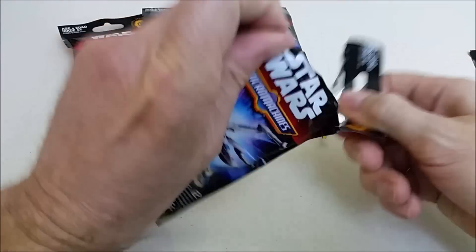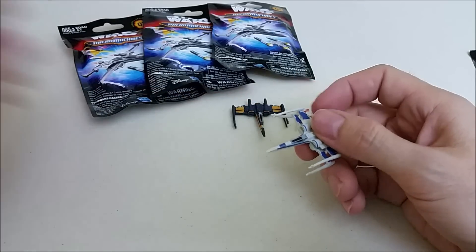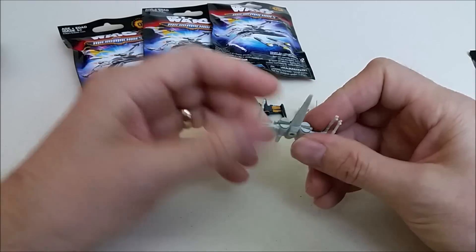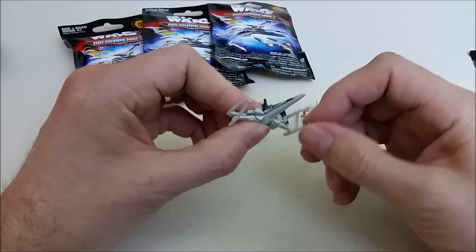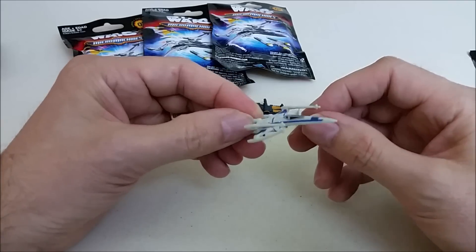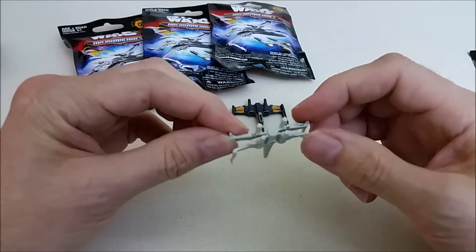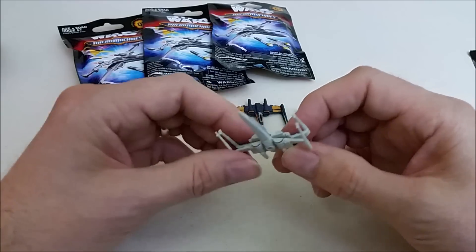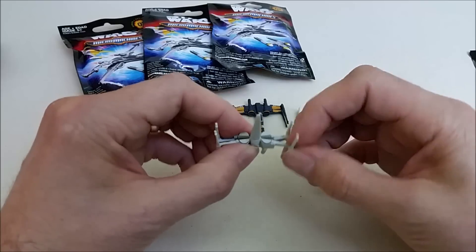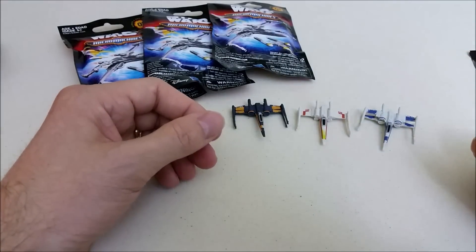We're still looking for a Rey's speeder, so hopefully we can get that in these. Alright, we got three X-Wings — three different ones, so you get to see all the different ones right here. These are kind of made out of a little rubbery plastic and they're a little bit bendable, so they're not always in the best shape when they come out of the package, but you can kind of shape them up. This is the Resistance X-Wing with the blue coloring. Same design on the cockpit, you can see the engines, and the S-foils are open in attack position. So it's going to take a little molding to get the S-foils in the right positioning, but there we go — three different X-Wings.